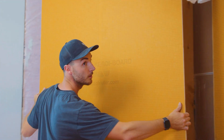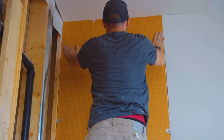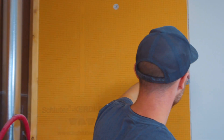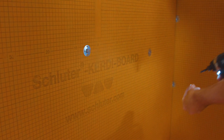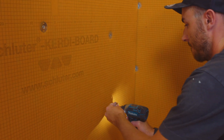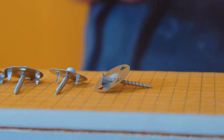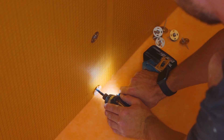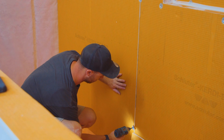Mack is putting up half-inch KERDI-BOARD. As you can see, it does meet up with the half-inch drywall that's already been attached outside of the shower space. He has pre-cut and dry laid everything ready to go, so he knows where everything is going to be going. The screw fastening schedule for KERDI-BOARD is every 12 inches up and down, utilizing our KERDI-Screw and KERDI-Washer, and it'll go on every stud, every 16 inches side to side. Where he has two panels that meet up against each other, he will split the difference with the washer and screw.